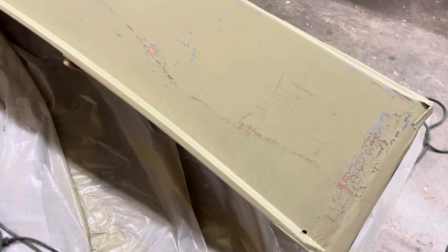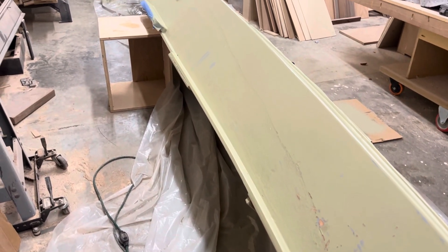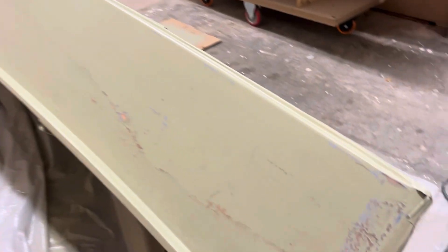I sanded this side of the hull and I angled it so now it's not going to have a tendency to drip so much, and I'm going to repaint it.